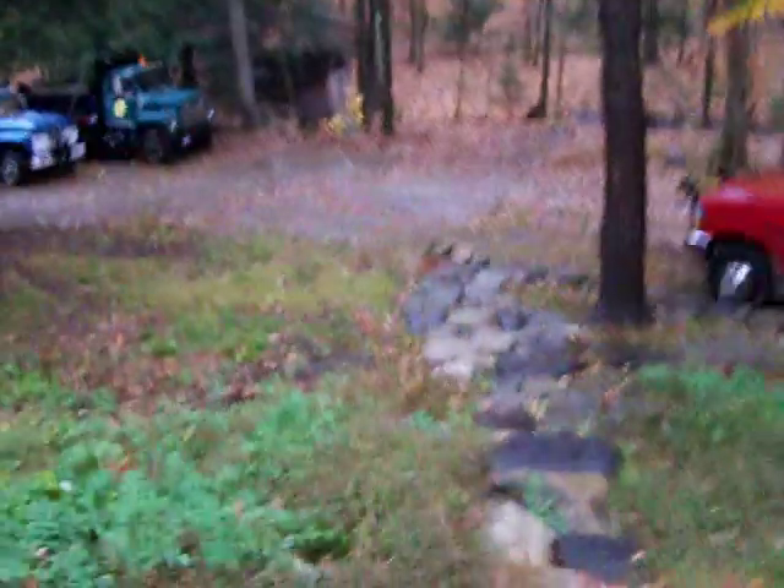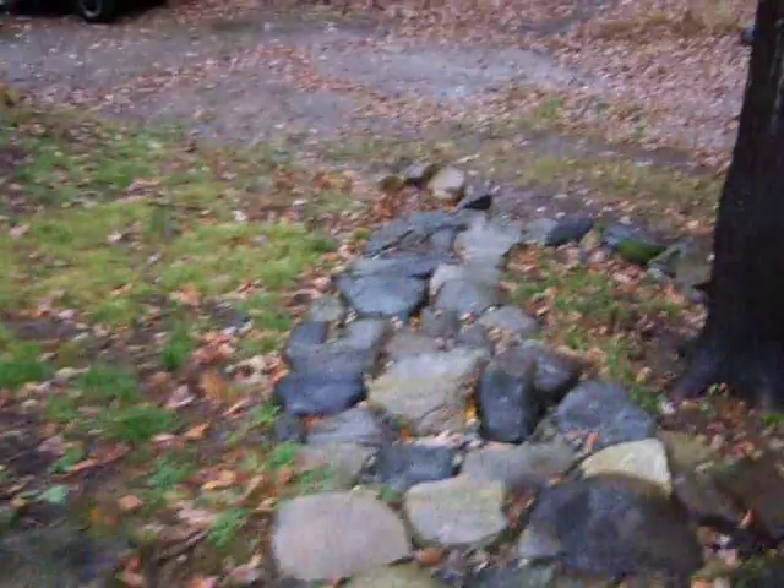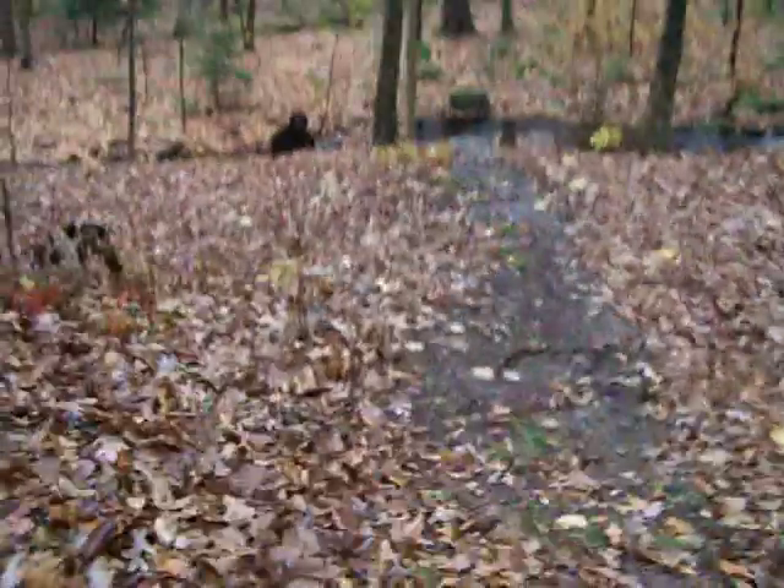Hey guys, just wanted to do a little video of the micro hydro way down in my backyard here. This brook has been pretty much dry all summer, had some good rain today, so the micro hydro is back up and running.